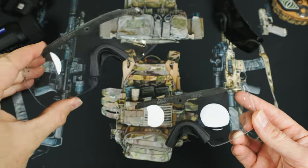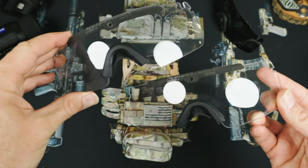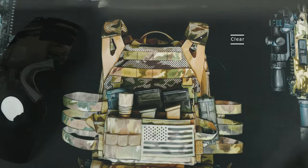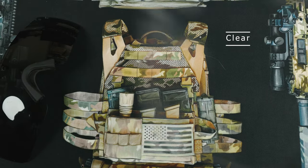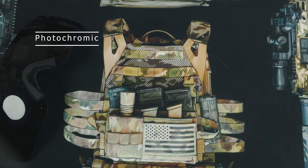Looking at the lens in the clear state, we see it's pretty similar to the standard clear lenses. The photochromic lens does have a light tint to it, but in the clear state they still give you 85% light transmission. So almost the same light transmission as the clear lenses, and you'd be pretty hard pressed to notice that small amount of tint. I found that even indoors or low light, the difference was, to my eyes, imperceivable.